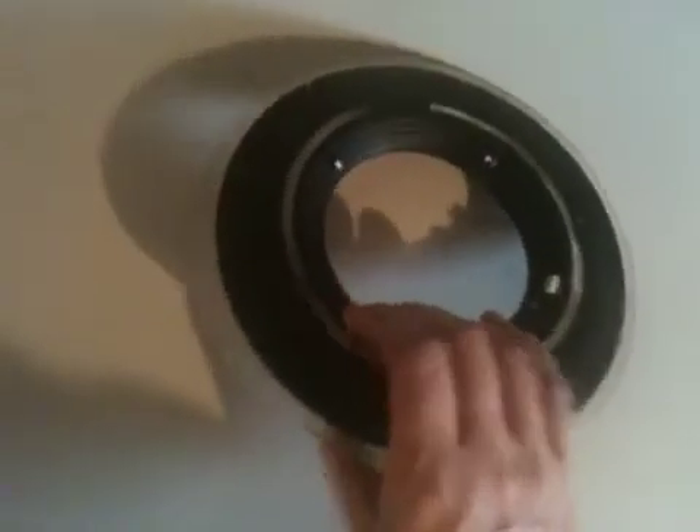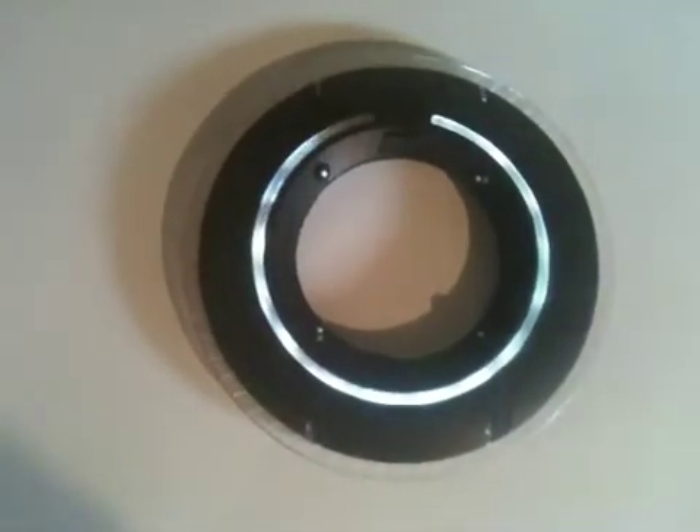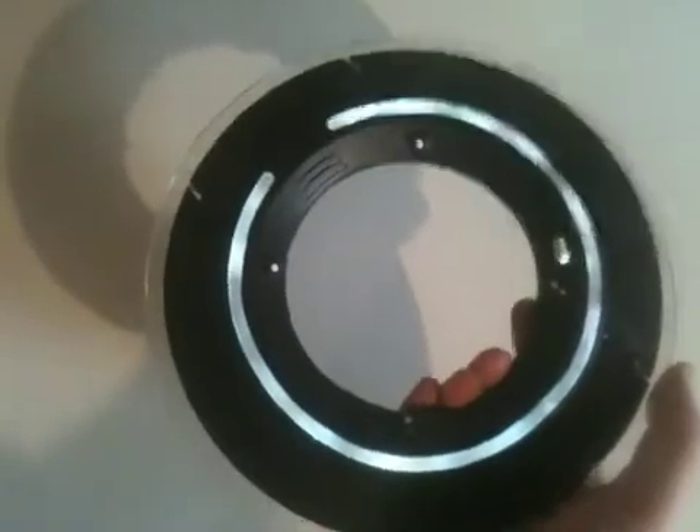The power switch is in the same location as the factory switch. Switch it on, it'll sequence through the 16 different segments on the front. And then it illuminates the back as well.